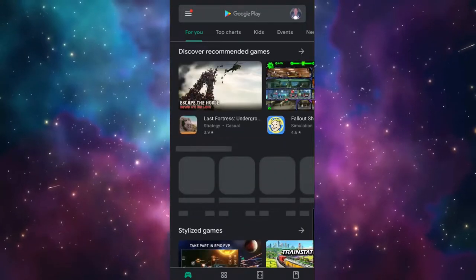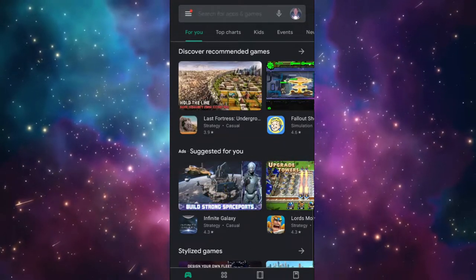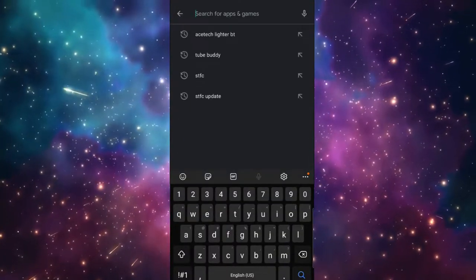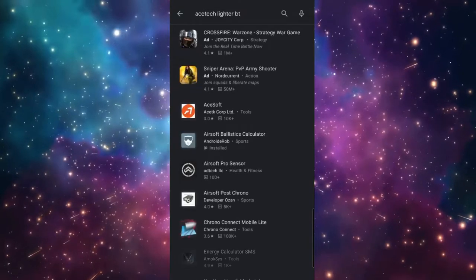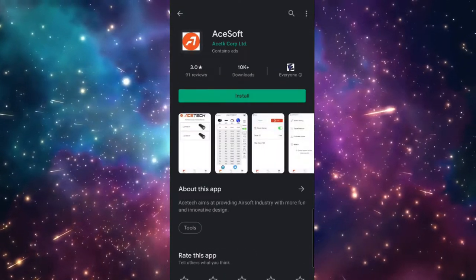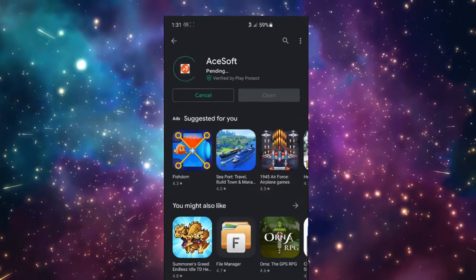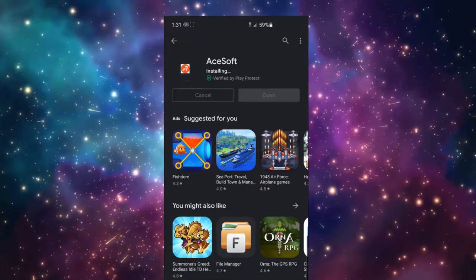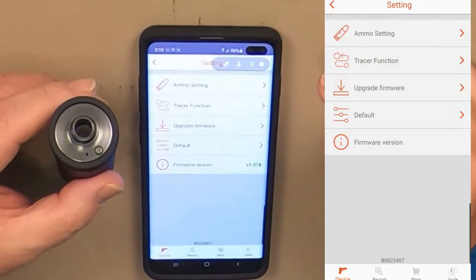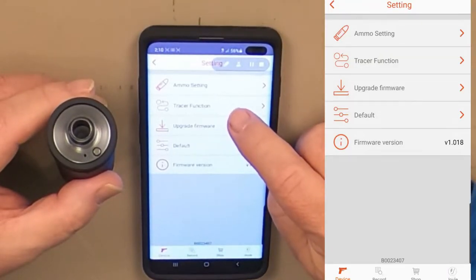The app for the Tracer unit is available on both Apple iOS and Android. I have Android, so I went to the Google Play Store. Search for AceSoft and install it. Once you have the app loaded, you can access the menu by selecting the button with the four horizontal bars in the upper right-hand corner. First, I suggest you verify you have the latest firmware version.